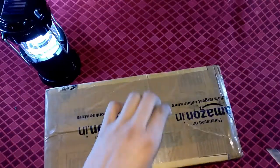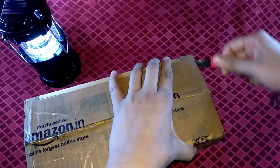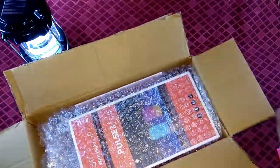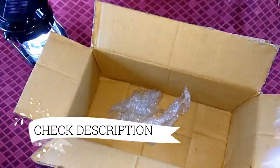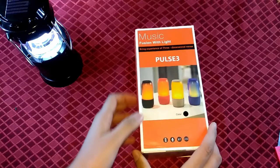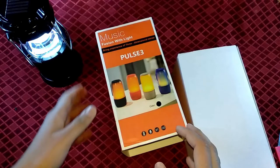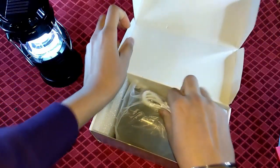Hey guys, what's up, welcome to another video of awesome technical things. In this video I will show you a JBL copy speaker. I bought it from Amazon at 1500 rupees, you can get it from an offline store at 1400 rupees. I think because I have seen a lot of the market, its price is less by 50 to 100 rupees if you purchase it from the market.